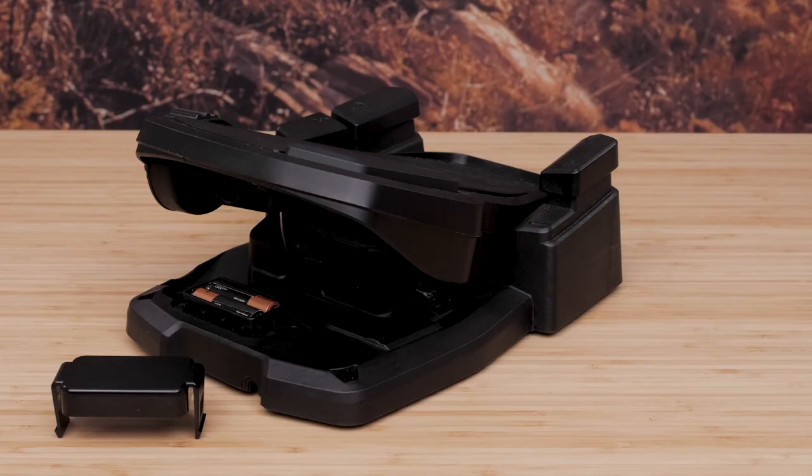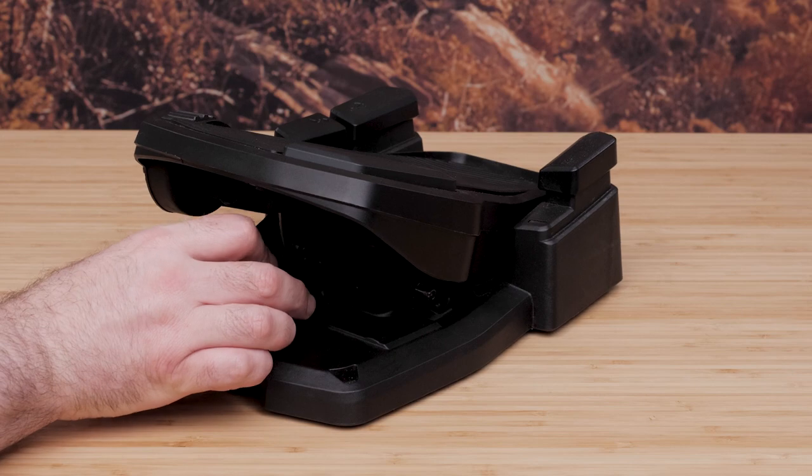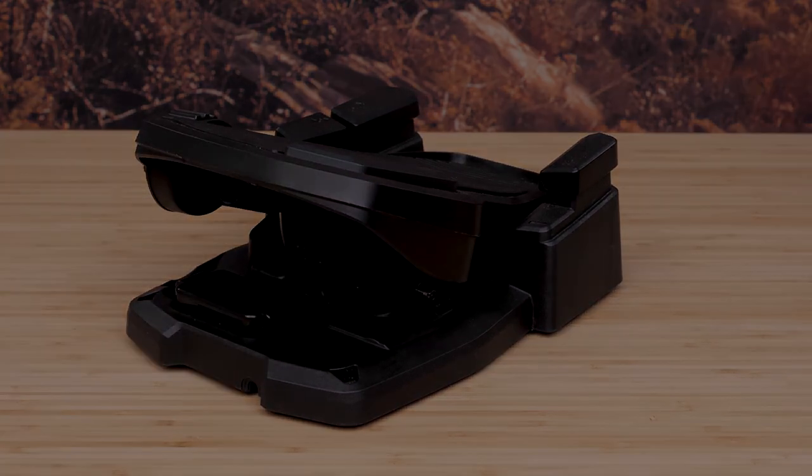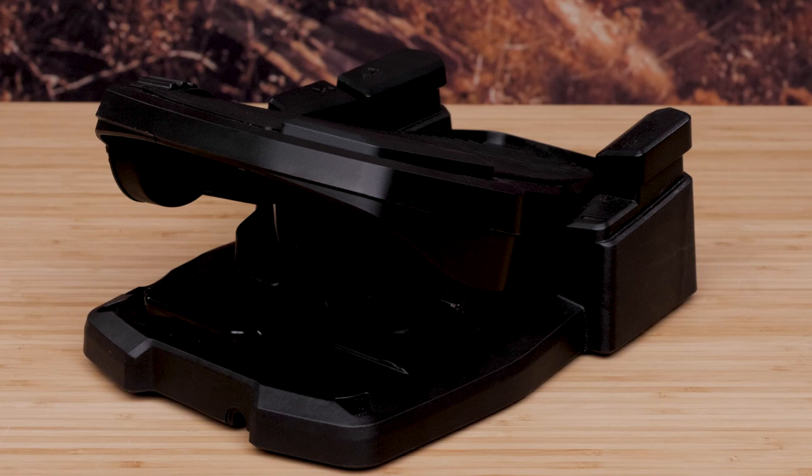Make sure to place the battery cover back over the batteries and push down until both sides snap into place. And that's it.